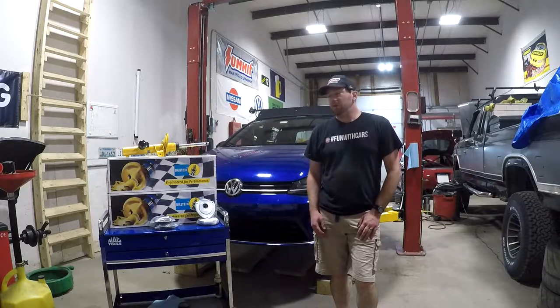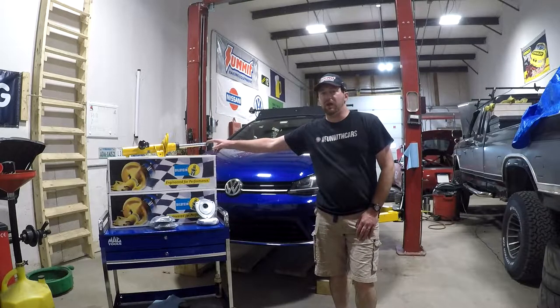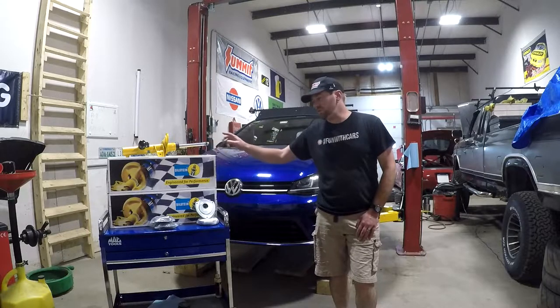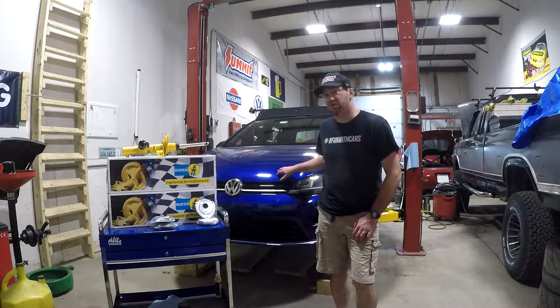Hello, everyone. Welcome to my shop. In this video, I'm going to be installing some brand new upgraded Bilstein DCC compatible B6 struts as well as some 034 Motorsport camber mounts on my 2016 Mark VII Golf R.